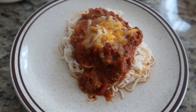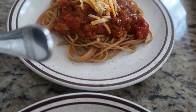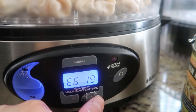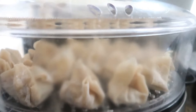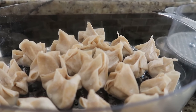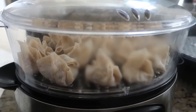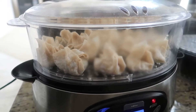I'm getting my shumai ready for dinner tonight — it takes about 20 minutes to steam. I added ground pork, carrots, onion, green onion, and water chestnut, mixed them together, and then wrapped them in wonton wrappers.